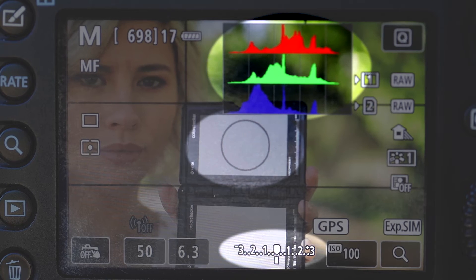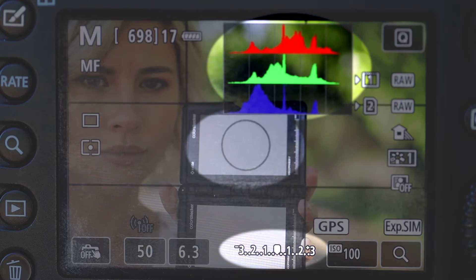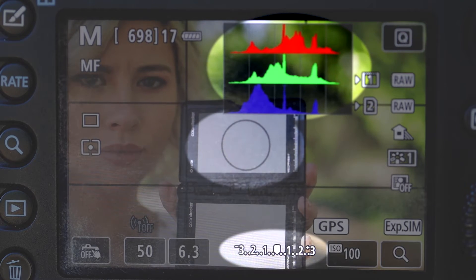Because your camera has a spot meter that can read the reflectivity of a gray card in a very small area inside the frame, and because after you take the picture your camera has a histogram that can give you a graphical representation of every single pixel, you have a ton of information to make sure all of your images are exposed correctly and color balanced correctly. All it takes is a camera with a histogram, a spot meter, and a gray card.